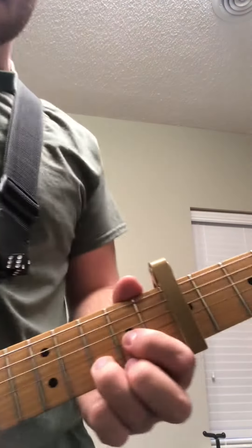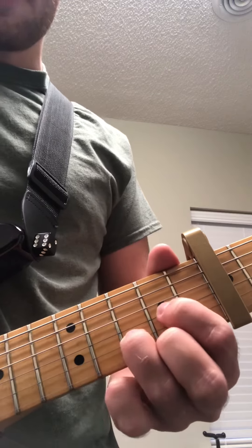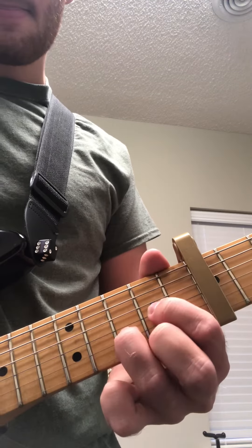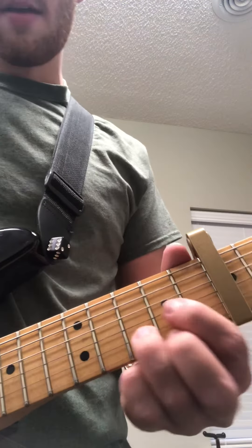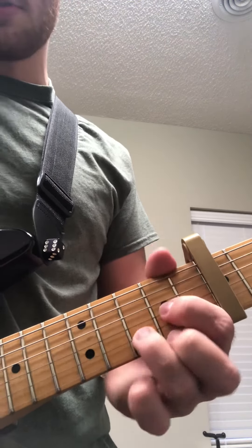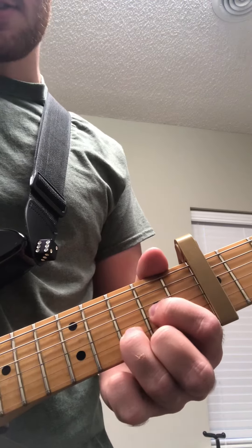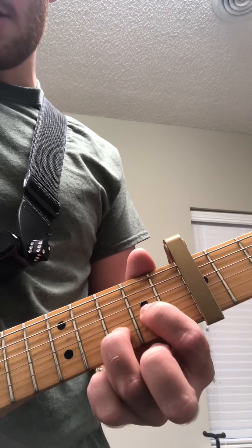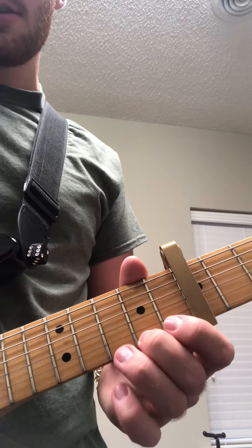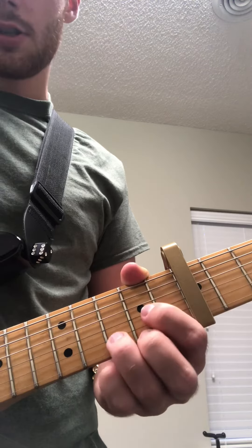If you'll notice what I'm doing is I'm taking this D chord. I'm playing this little D chord first, and I'm going to play the third fret of the second string and the open first string. And then I'm going to come back here to the second fret of the first string.